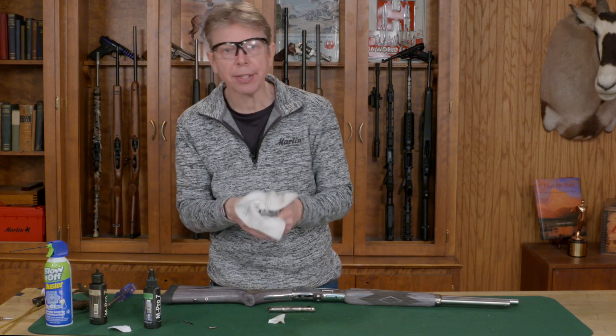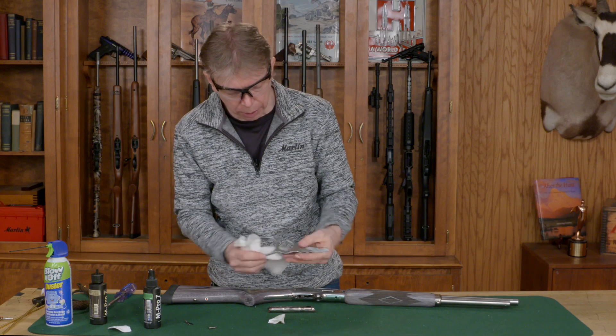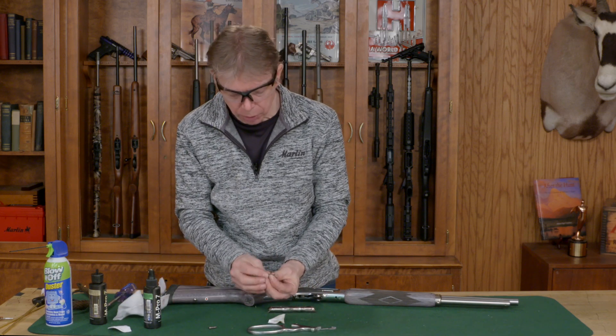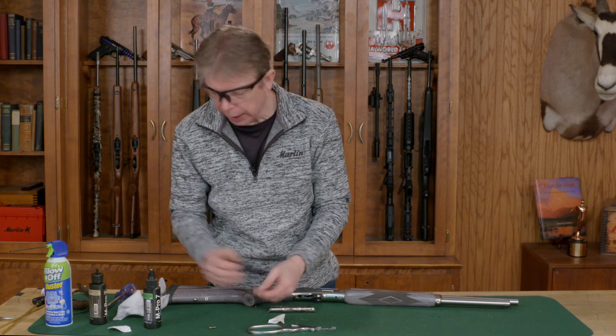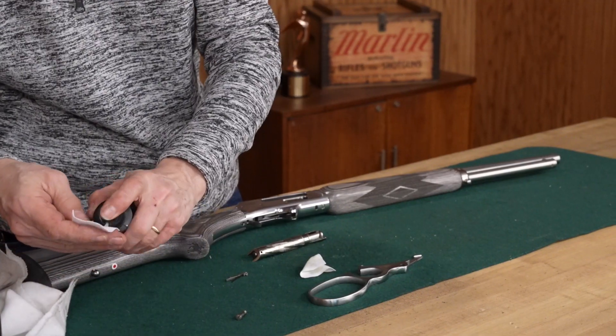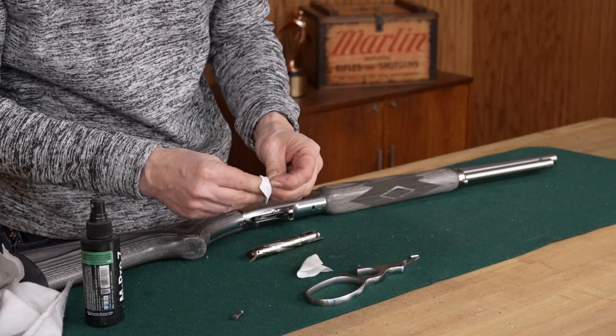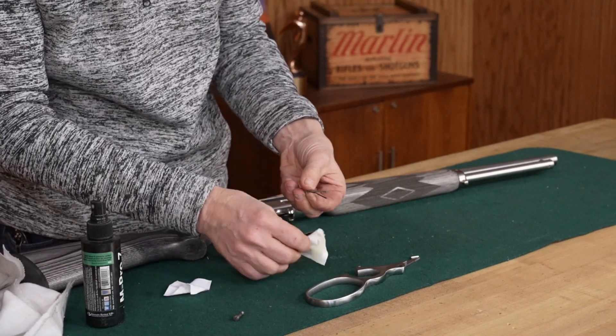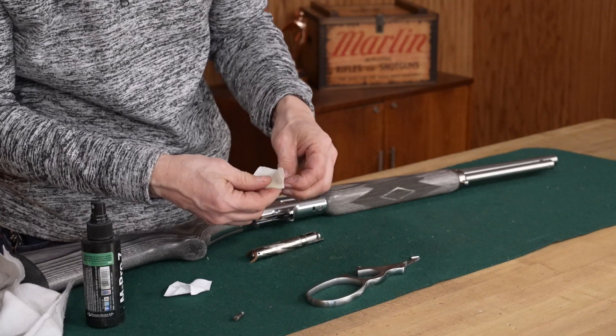Just use a rag to wipe off any excess, even that coat out, and you're good. For your ejector, again put some solvent on it and clean it up, then a light coat of oil on that is perfect.